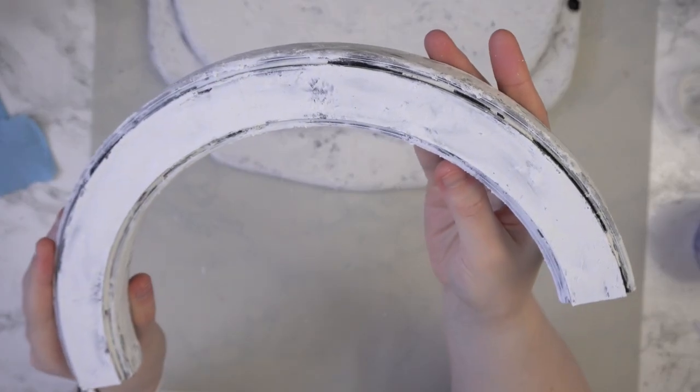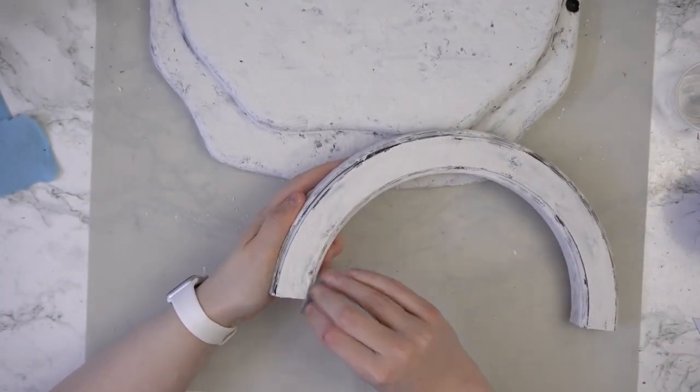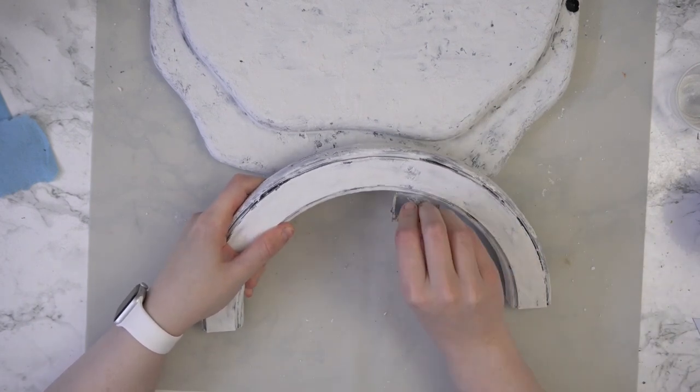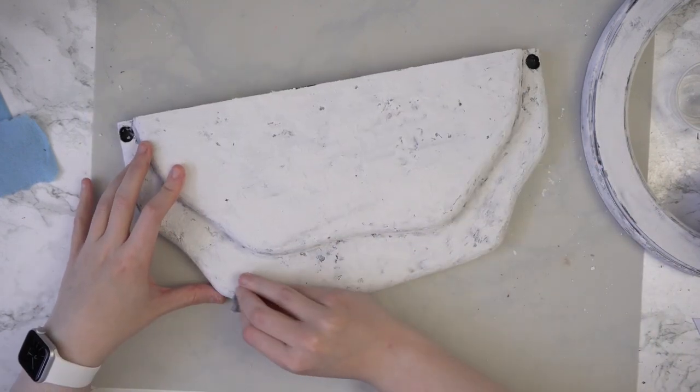I then took a piece of 400 grit sandpaper and ran that over the surface to knock off any bits that really weren't stuck onto the main pieces. I also used it to smooth out a few areas a little more, just so that there was some variance in texture.